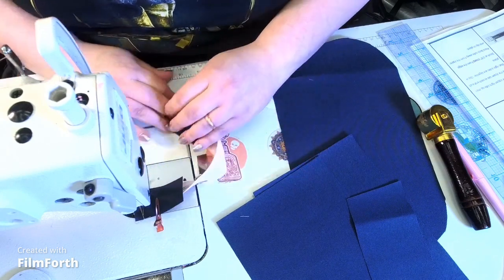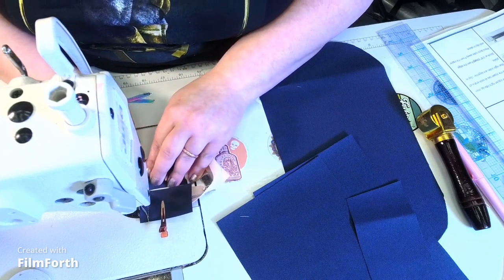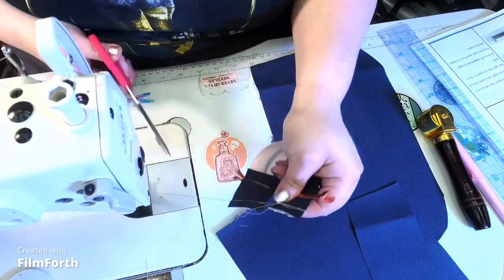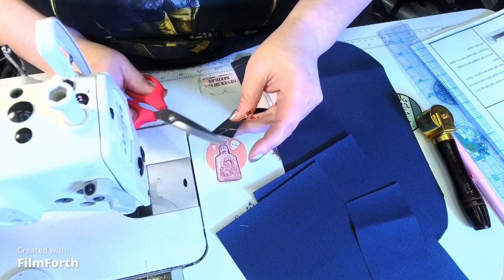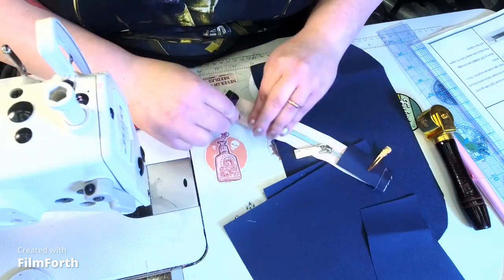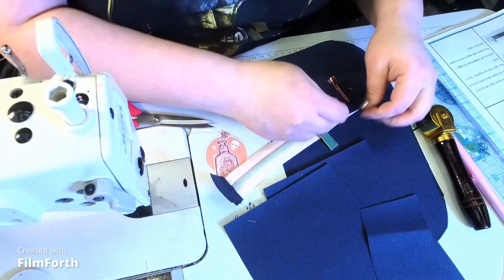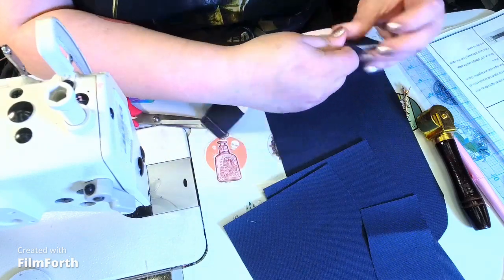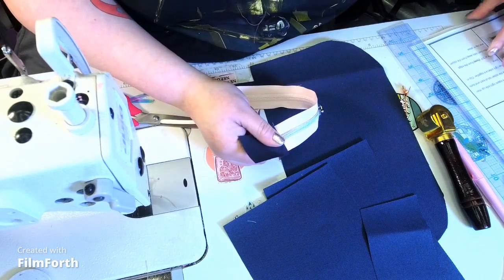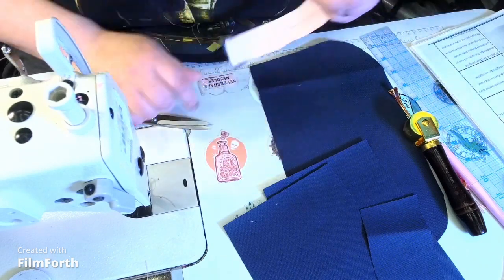Pull this over to the other side, make sure everything is lined up, then trim the threads. Pull the tabs over and finger press them into place. Press both zipper tabs away from the zipper and top stitch at one-eighth of an inch.